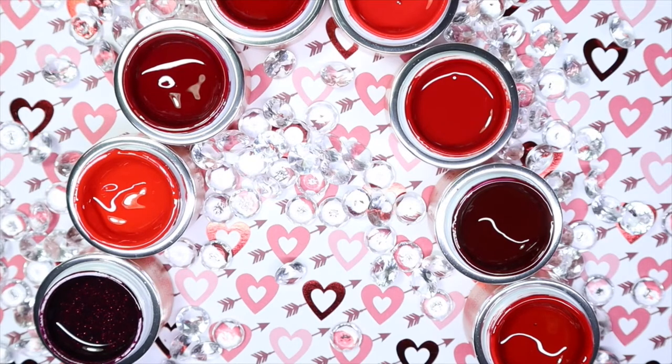Hey guys, welcome back to my channel. Today I will be sharing this eight-piece red collection called the Power Reds from Magic Gel. They put this out just in time for Valentine's Day and all of these reds are absolutely a dream to work with. If you'd like to see more and the swatches, stay tuned.